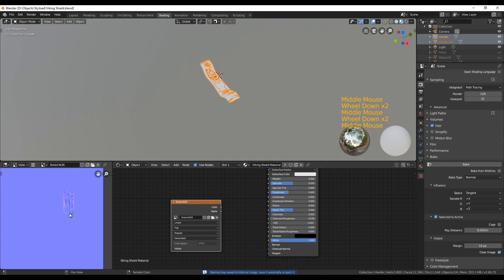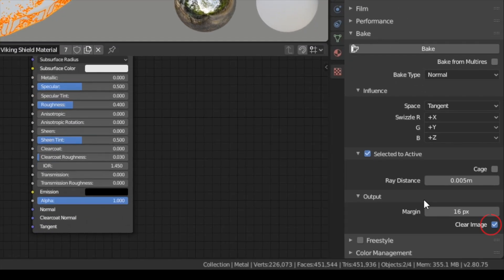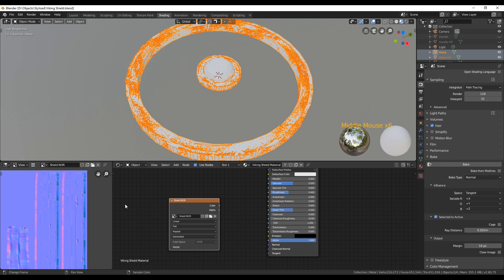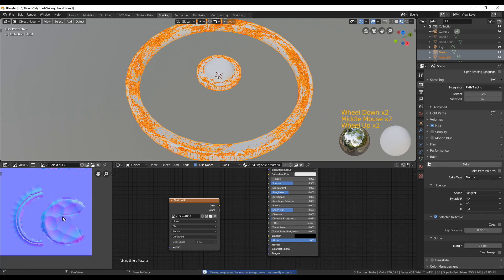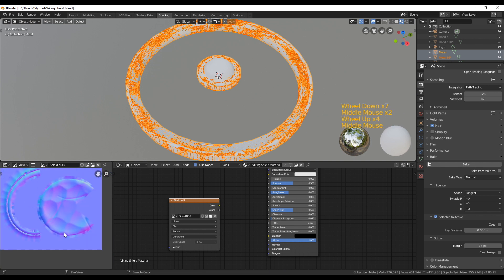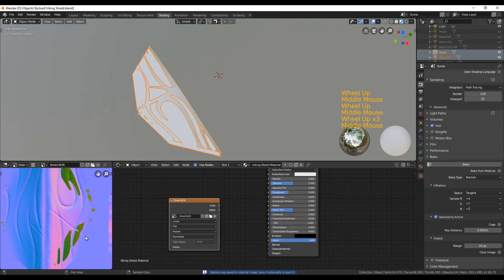After adjusting the ray distance value and getting a good result for the handle, hide both handle objects and unhide the metal parts. Select the high poly then the low poly, and in the bake options make sure to disable 'Clear Image Before Bake' — this means the original image is kept and baking just writes over the selected areas. You should still see the handle normal map plus the new metal baking results. Apply smooth shading and bake again for better results. Repeat this process for all remaining parts — always select high poly then low poly, hide everything else, bake, and never clear the image in between until you have a complete normal map.